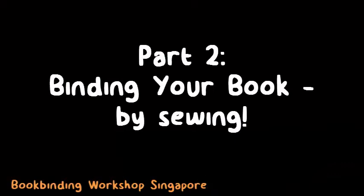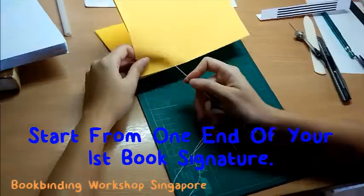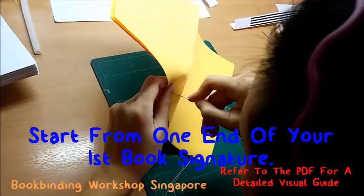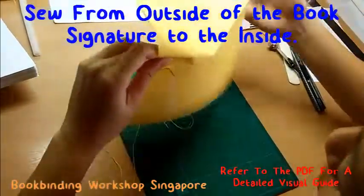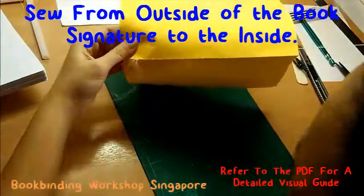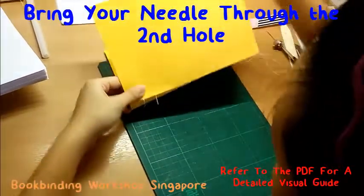Now that your thread is ready, it's time to start binding your book. Start from one end of your first book signature. Here we started from the left side so all the instructions will be referenced from the left. Insert your needle from the outside of the book signature towards the inside. Pull the thread through and bring your needle to the second hole.